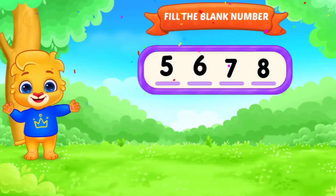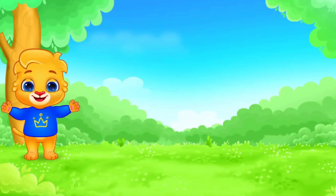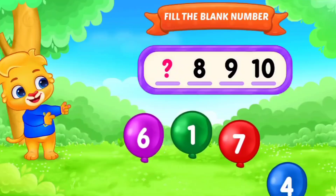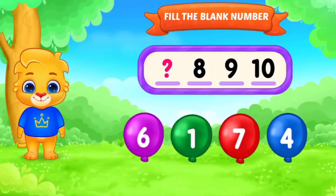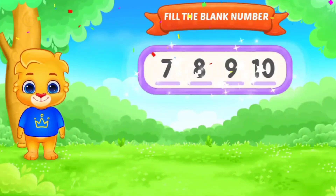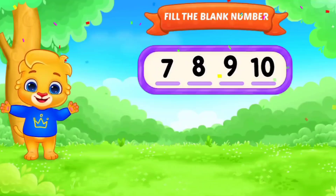Next. 6, 7, 8, 9, 10. Fill in the blank. Number. Yes. Good job. 7, 7, 8, 9, 10. Awesome. Good performance.